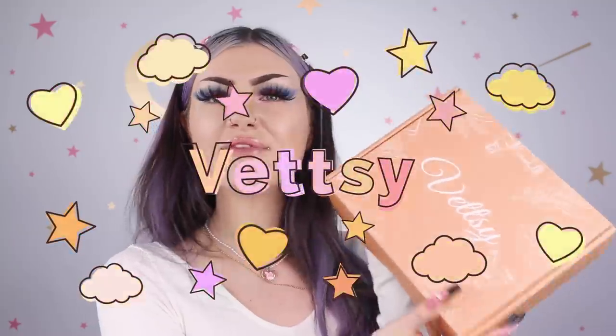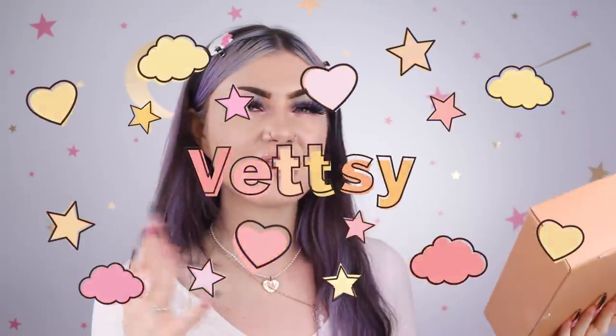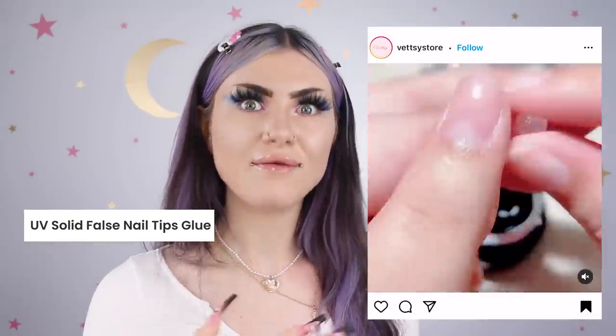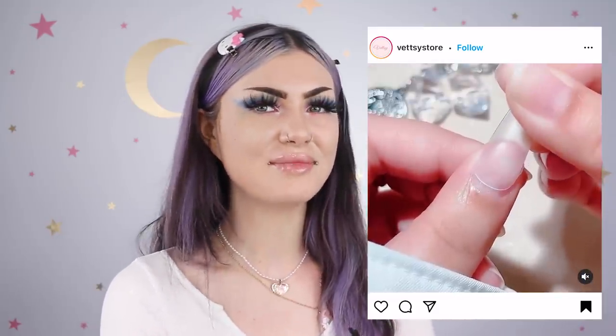Hi guys, so today we're going to be looking at some products from Vetsy. I have never tried this brand before. I think I've seen it around, but I've never really looked into it until now. I'm going to show you what sparked me to get something from this company, and it is this video right here — they call it solid nail glue. And obviously this person is molding it with their fingers, which is really interesting to me, as I got tagged in this a bunch.